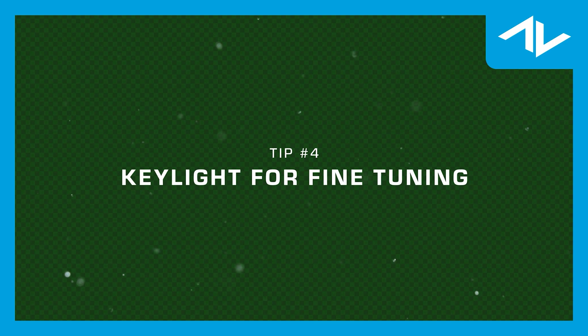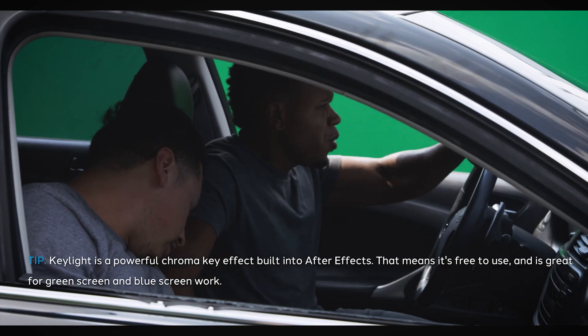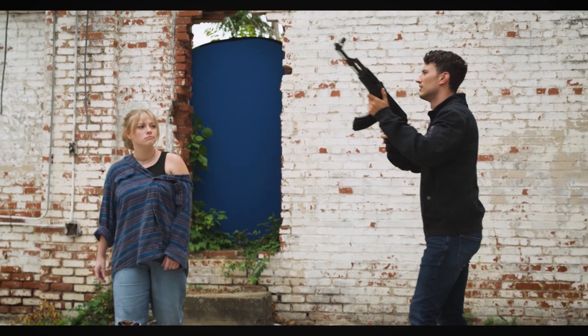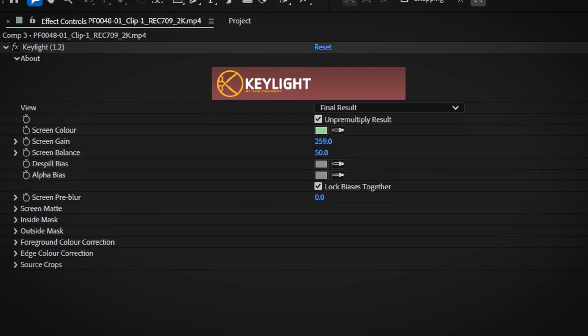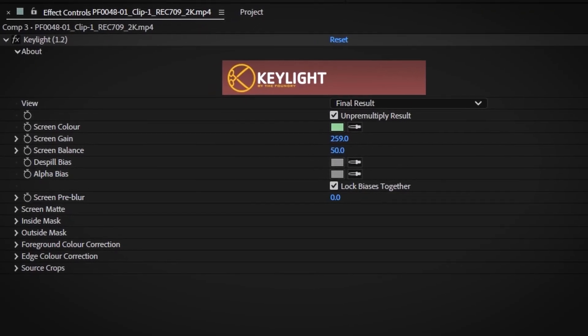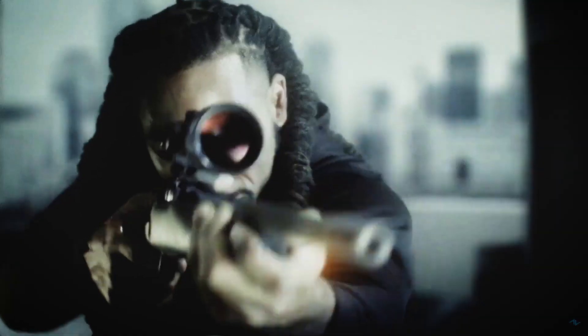Use Key Light for keying and fine tuning. Key Light is a powerful chroma key effect built into After Effects, which means it's free to use and it's great for green screen and blue screen work. It's highly effective because it offers a range of controls that allow you to precisely adjust and refine the key, ensuring a clean separation between the subject and the background. Here's how to use it effectively.